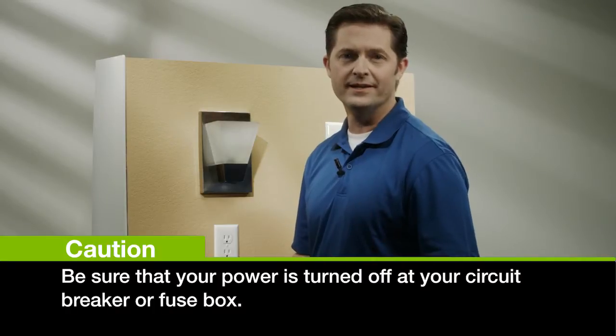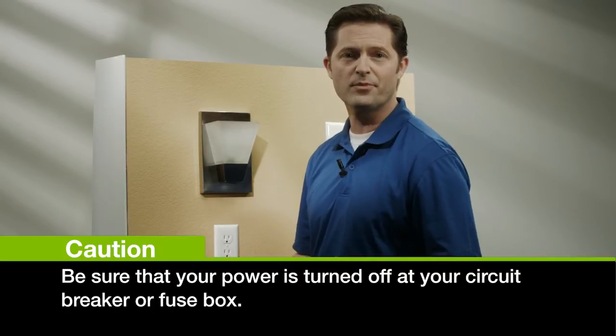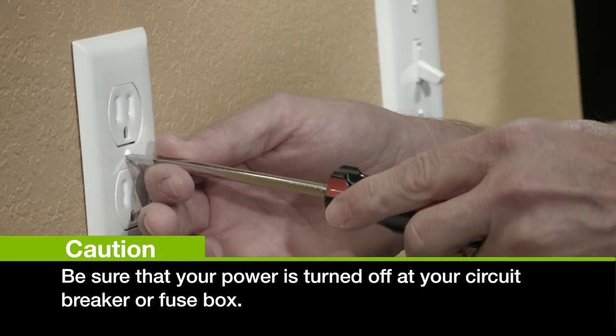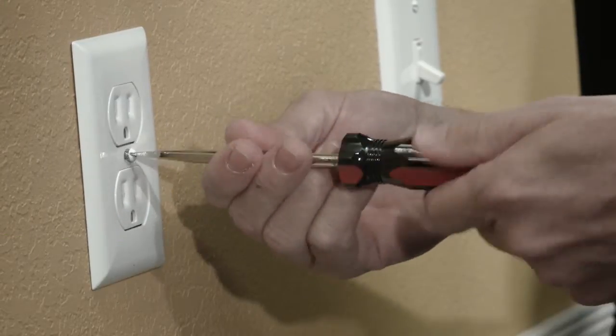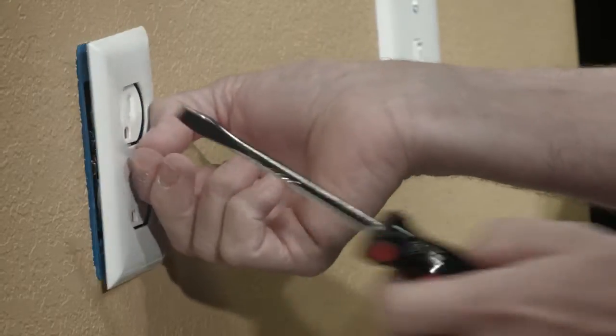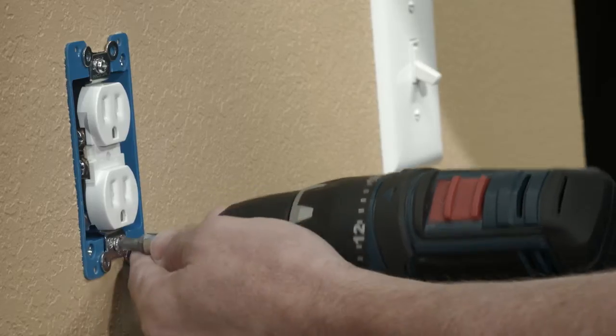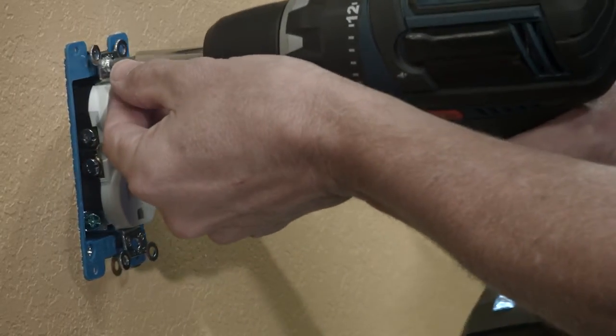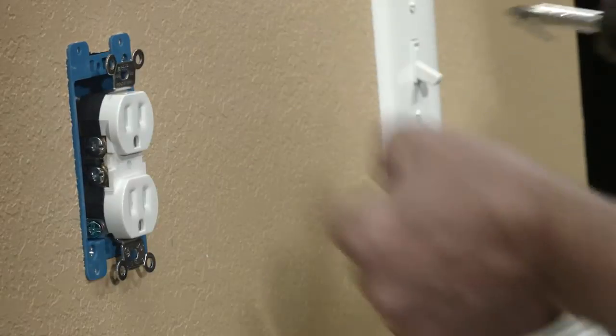The first step to installing your outlet is to ensure the power is off at the circuit breaker or your fuse box. Once you ensure the power is off, you can remove the wall plate. Once the wall plate is off, remove the outlet's mounting screws. Now carefully remove the outlet. Make sure you don't dislodge any of the wires.